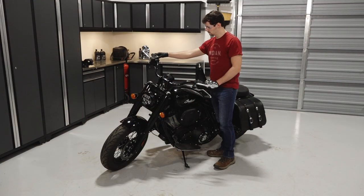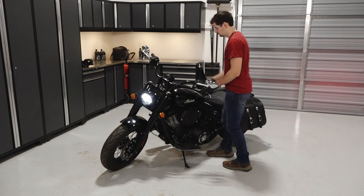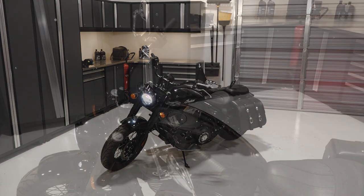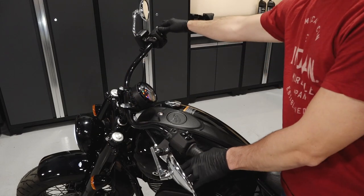To change the engine oil and filter on your Indian Chief, follow these steps. Park the bike on a flat level surface. Start the engine and allow it to warm up at idle for five minutes. Then stop the engine.